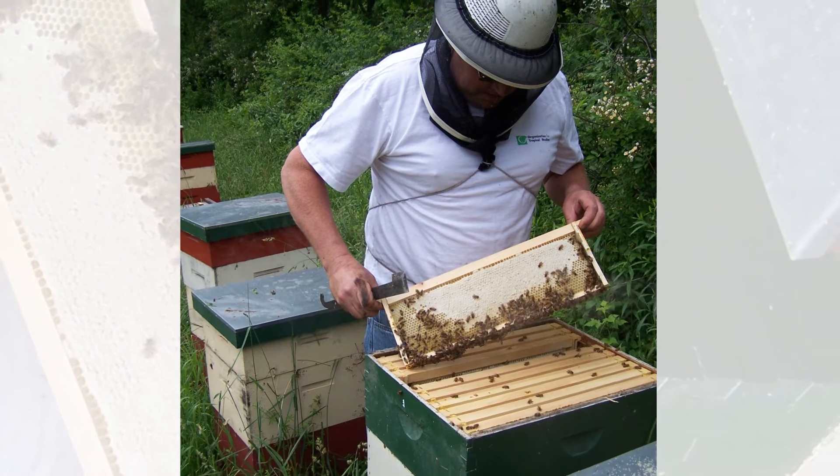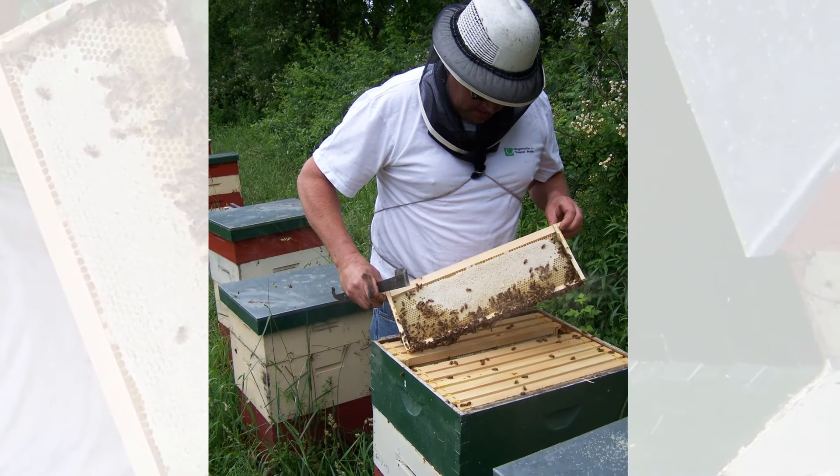The best advice I can give to someone beginning: when you're working your hive, have a plan before you ever go out there. What am I going to be doing? I'm looking for the queen, seeing how much honey there is, how much comb they've built, whether I need to add a box. Know what you're doing before you leave the house. Then you'll know how to start, what to look for, and how to finish. Most beginners probably don't go out and look enough because they don't want to bother the bees. But if you're not looking, you're not finding out what they're doing. If something's going wrong, you can fix it before it gets worse.